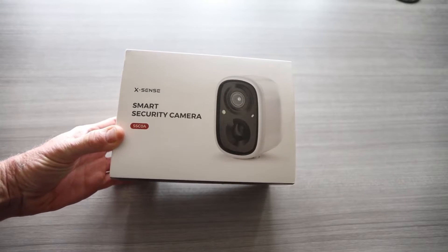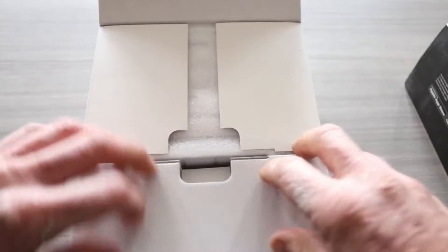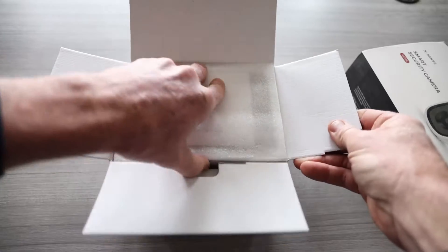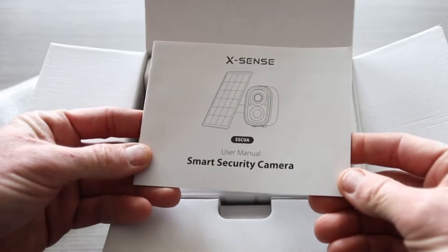Ladies and gentlemen, we have the newest XSense smart security camera. I already have the XSense app fired up on my phone with all of their smart carbon monoxide detectors and smoke alarms as well. They work great and I expect the same quality in this product.